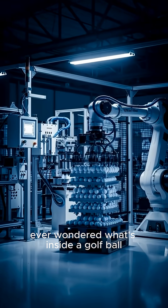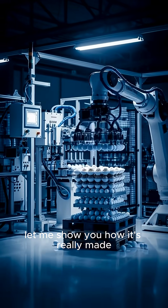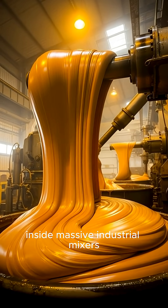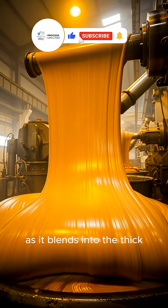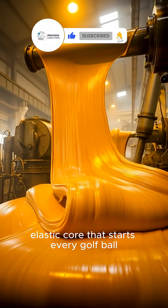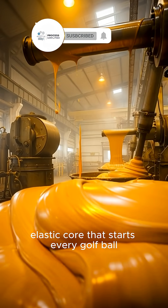Ever wondered what's inside a golf ball? Let me show you how it's really made. Inside massive industrial mixers, synthetic rubber folds and stretches as it blends into the thick elastic core that starts every golf ball.